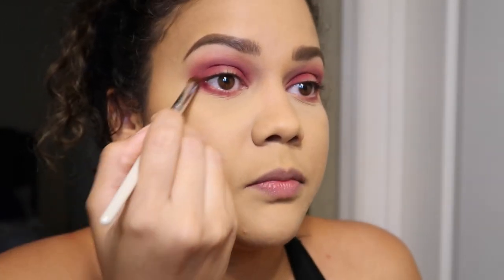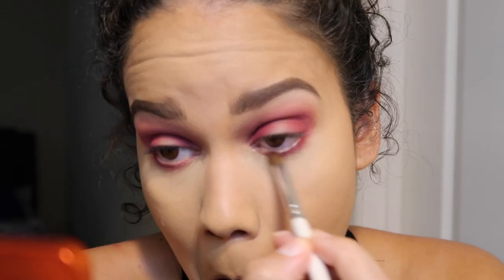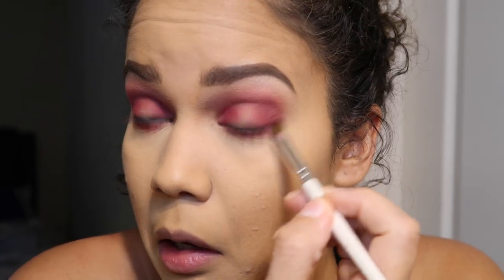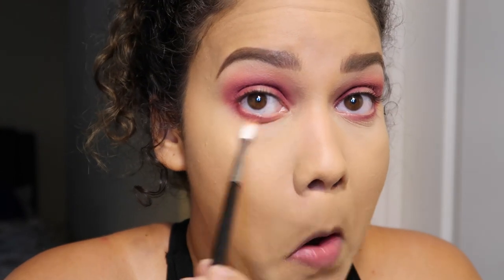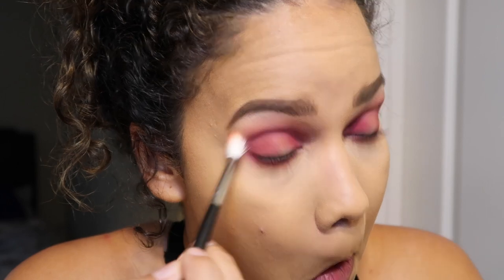We're going to do it — we're going to do a little something different. This one is pretty smoothed out compared to the other one. I'm going to go even lower with the peachy shade, let's see. I'm going really low. I like this peachy color.